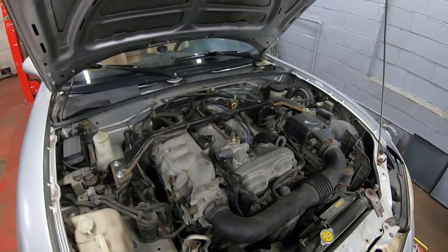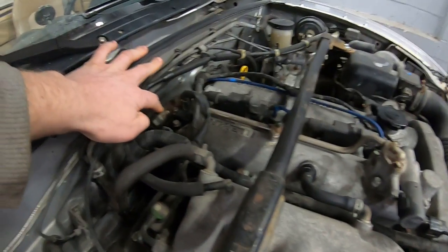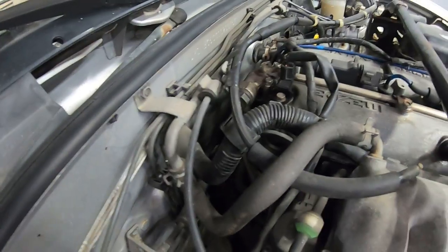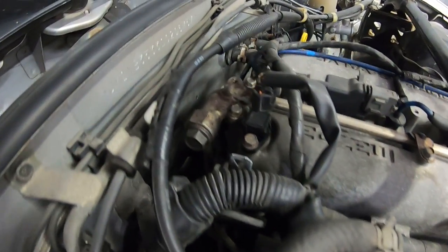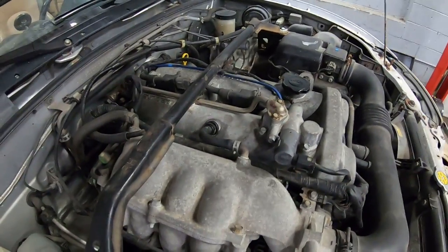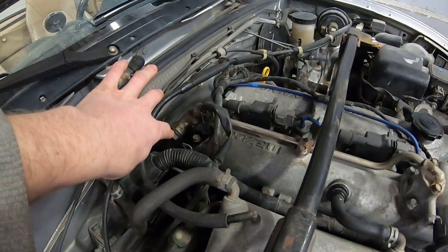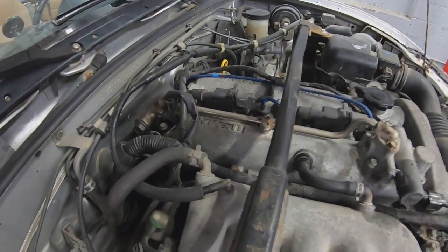The VVT system runs off of oil pressure, and right on the back there's a banjo bolt that runs to a hard line down on the side of the block — that's where it gets the oil pressure feed from. It comes up through this tube on the valve cover and then goes to the solenoid. So when you are removing the valve cover, you'll just have to take out this one banjo bolt, and the valve cover will lift off, leaving that other hard line behind.